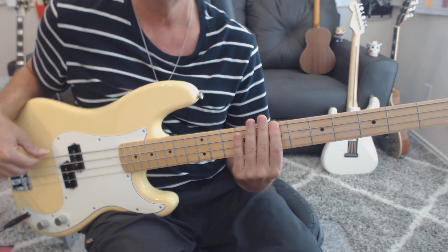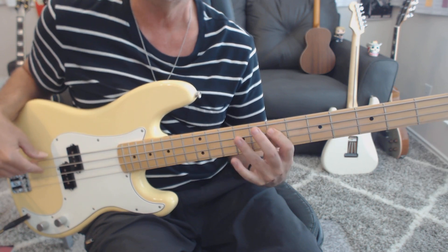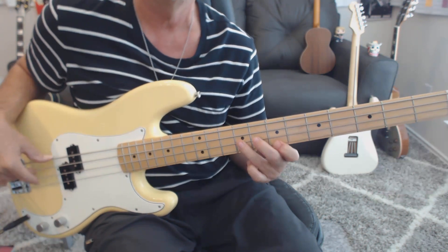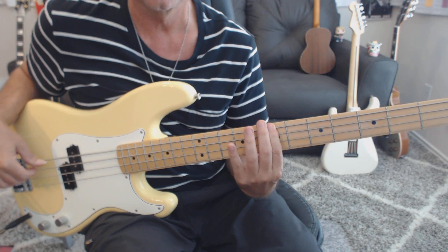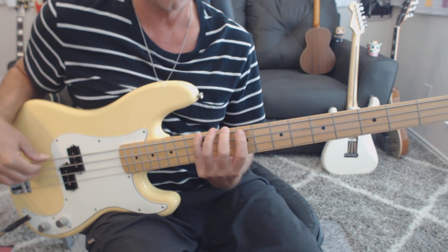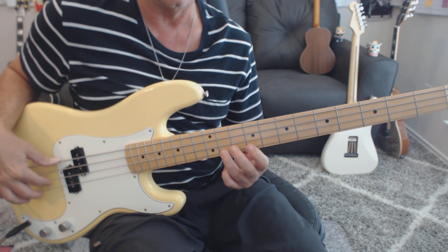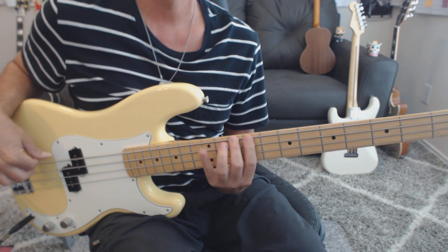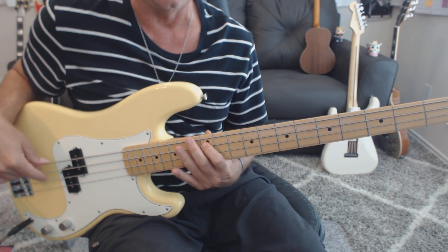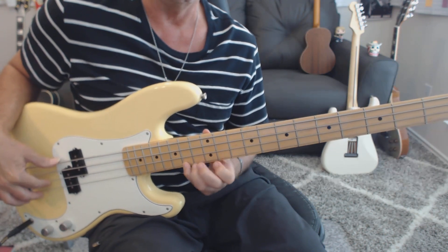To the 7th fret now — B minor pentatonic: 4-1-3, 1-3, 1-3, then turn around and come back down. 10th fret for D major pentatonic: 2-4, 1-4, 1-4, 1-4, 1-3, and then come back down. Last pattern up at the 12th fret: 1-3, 1-3, 1-3, 1-3, 1-4, come back down.